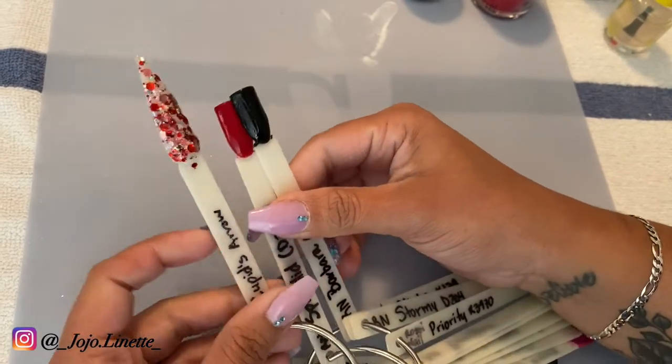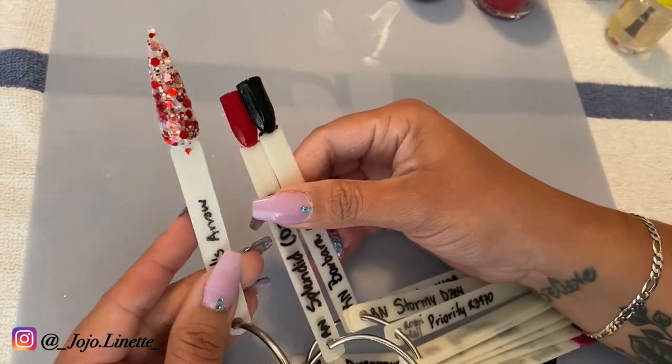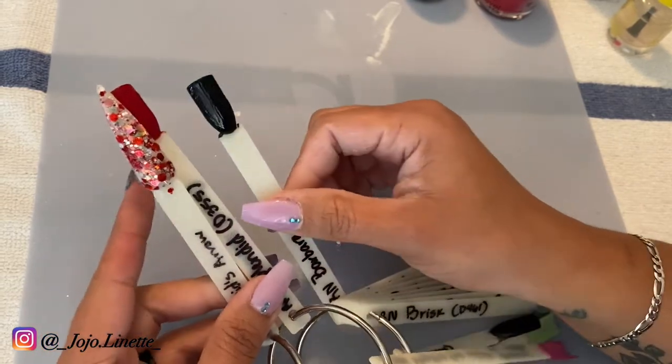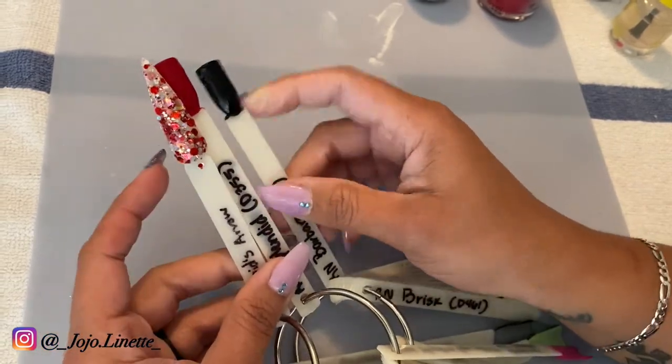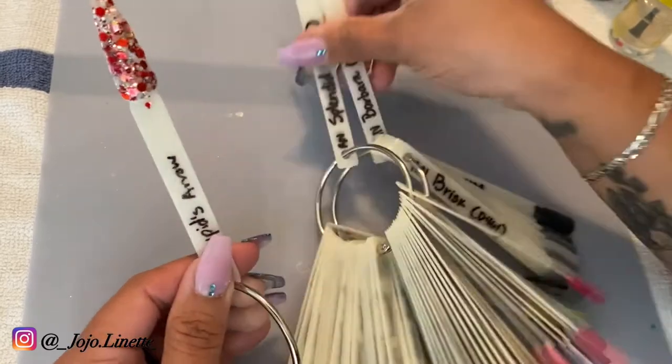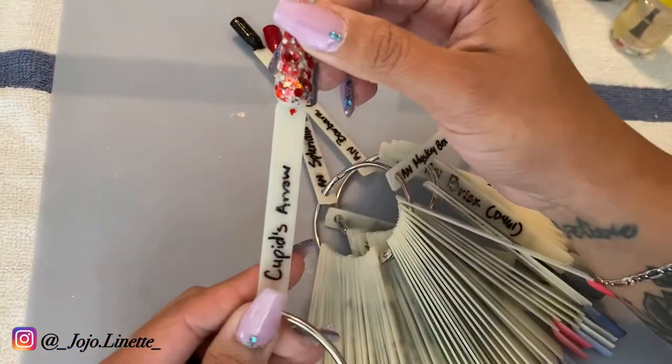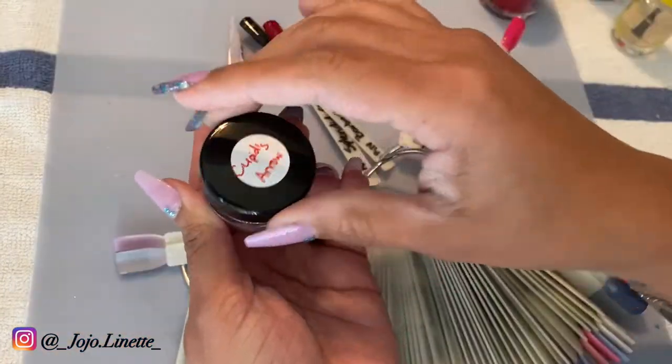For today's nails, she's going to use Cupid's Arrow, Splendid, and Barbara. I know it is black — this is what she picked. Now Cupid's Arrow — let me put a little close-up — this is how it looks. This is a glitter that I created.